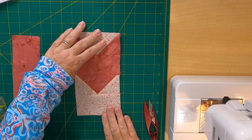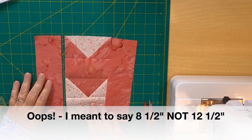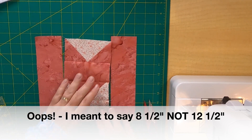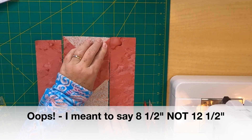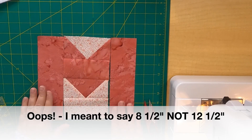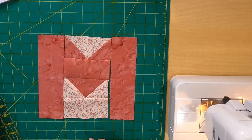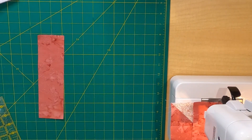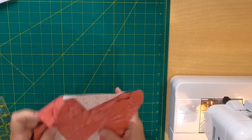The center section is sewn together and fingers crossed it measures 12 and a half inches — and it does! I'm going to add this strip to this side and this strip to this side and then you'll see how the M turns out. Then I'm going to make the other M and then we'll get going on the O.